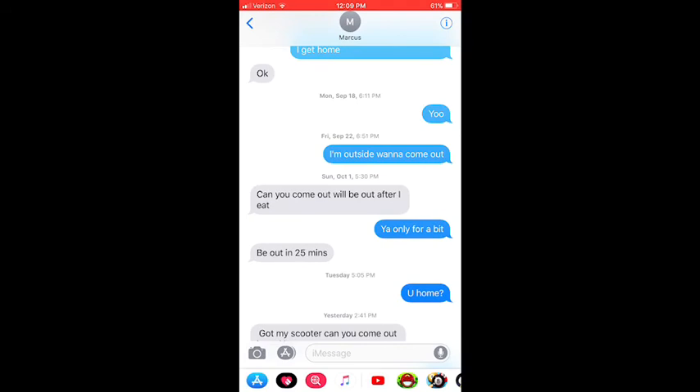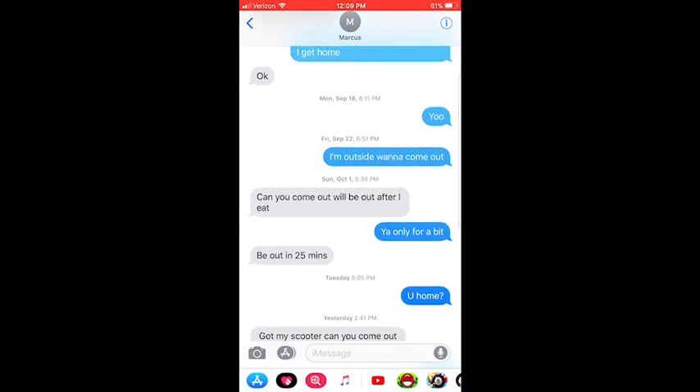I just got my braces. Like and subscribe, guys. I just got a text — let me see. I'll show you this text because I'm pretty savage. Let's see what the text is. Marcus texted: 'Got my scooter, can you come out?' All right, I guess he's coming out.